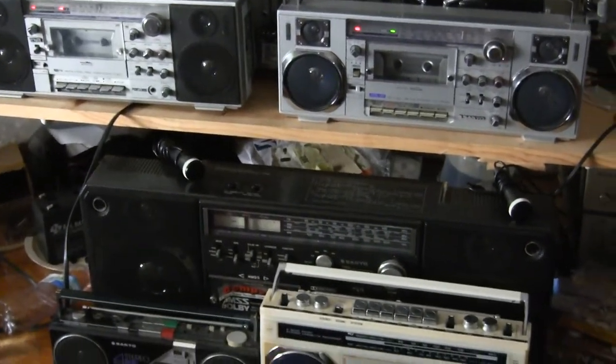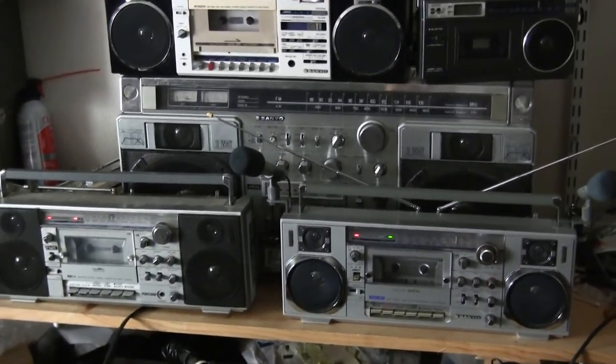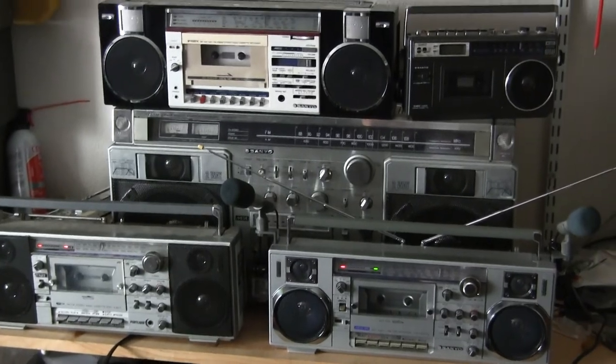These are all for sale. Some have been sold, as I've already described. Hope you enjoyed. Thanks. Bye-bye.